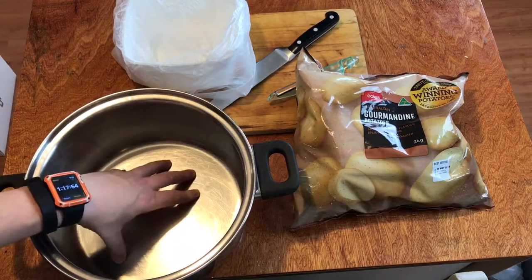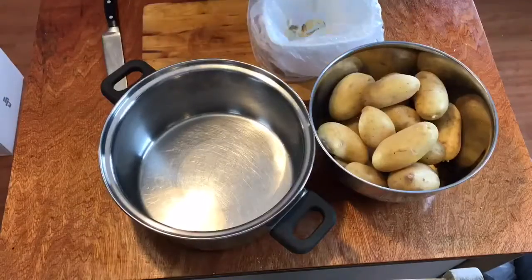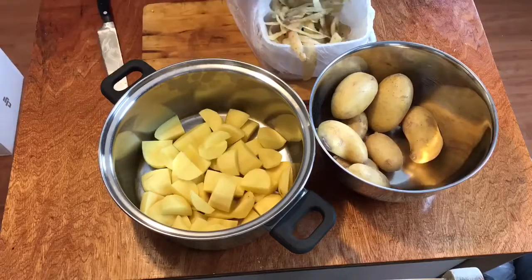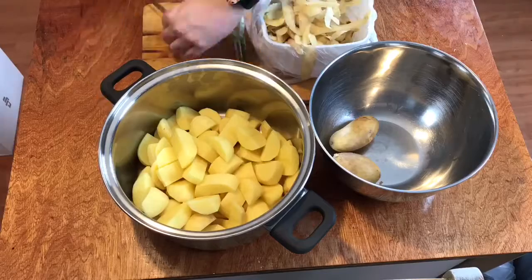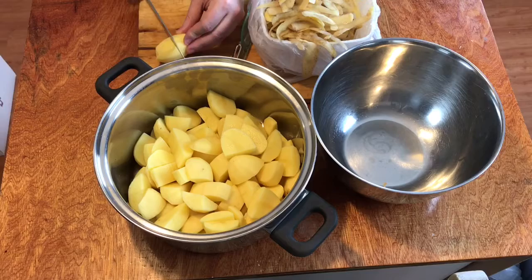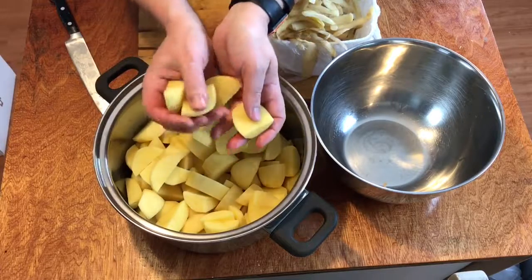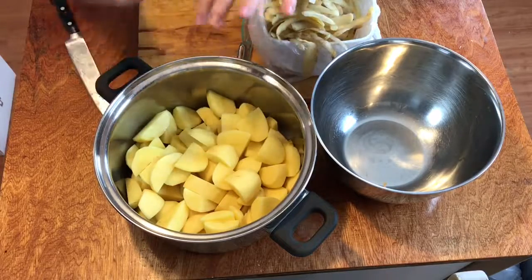Now this is the pot we will be cooking the potatoes in, so let's get started. And the last one. Now there's a reason why we've diced them up into smaller pieces and not left them as whole potatoes — it's because if they're all a uniform size, or about the same size, they're all going to cook at the same time. And we're not going to have some uncooked potato and some cooked potato when we go to mash it.